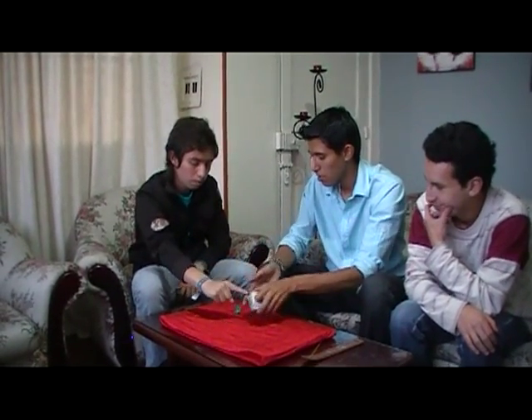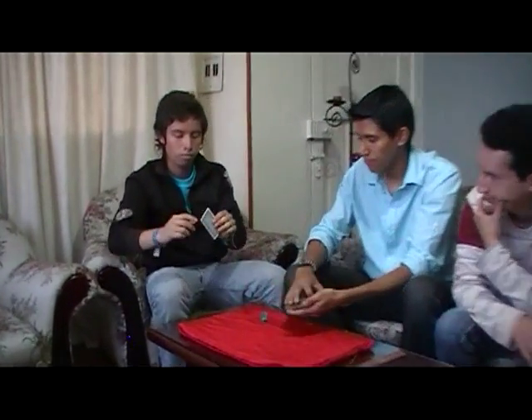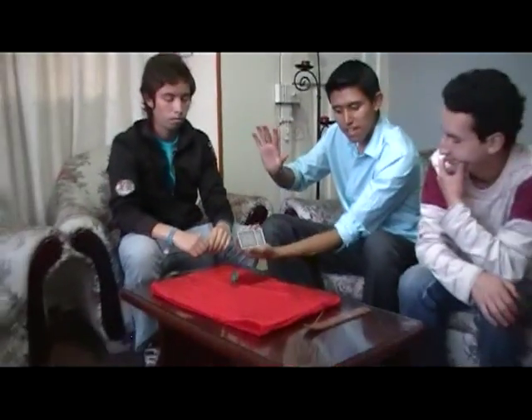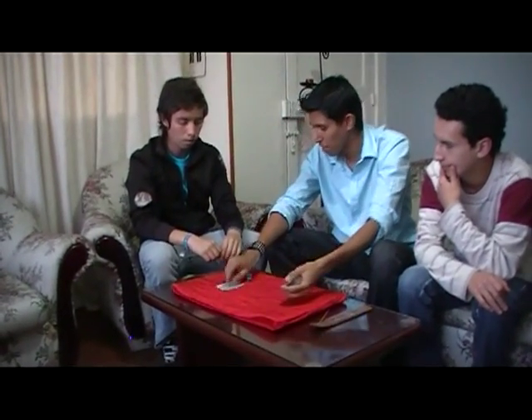Stop — right there. Here's your card. Take it and show the camera, please. Alright, you guys get a good look at that. Now place it on top. Now we're just going to make sure that it is your card — no sleight of hand. That's his card. Okay, now what I want you to do is take your hand and place it on top of your card. Really press down on your card and don't let it go. Hold on to that.